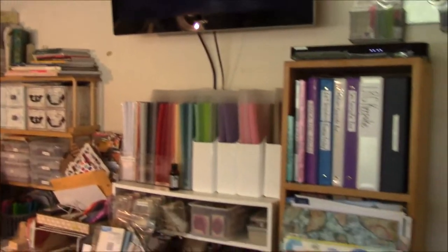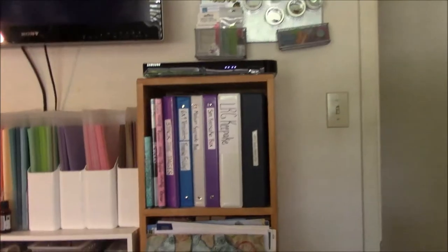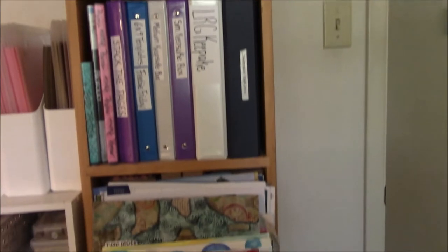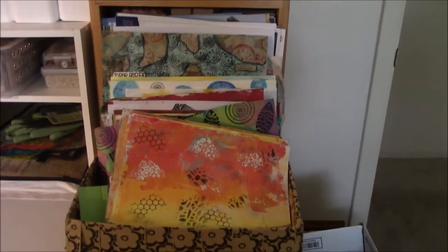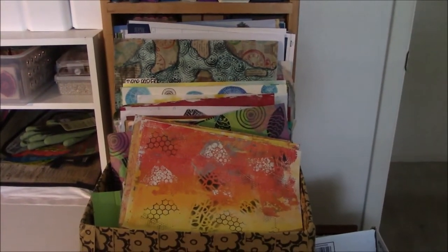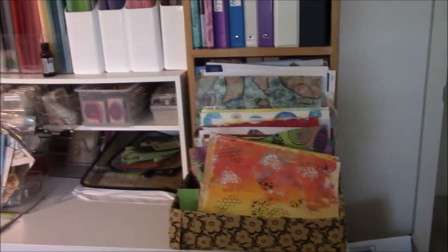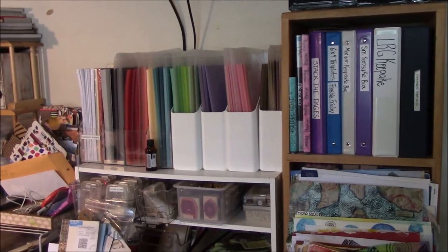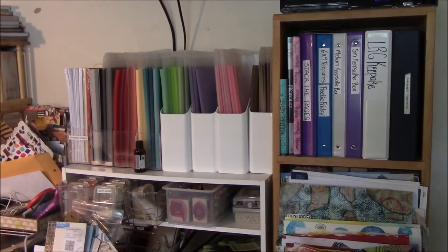So this is where I keep some of my books — moving down. This is something that I'm trying to store painting papers in, sort of like the way Shannon has done hers, but honestly I don't think this is working for me. We'll see. And then I can pan back up a little bit. Right there in those white containers are all my different colors of cardstock that are in magazine holders.